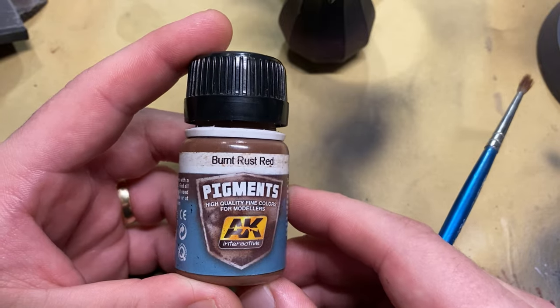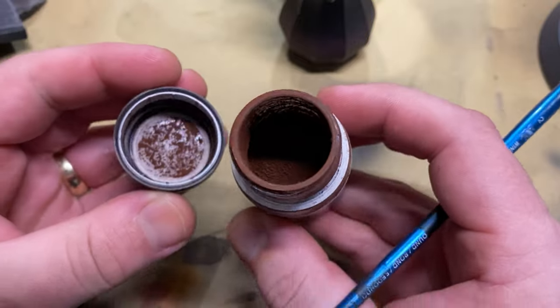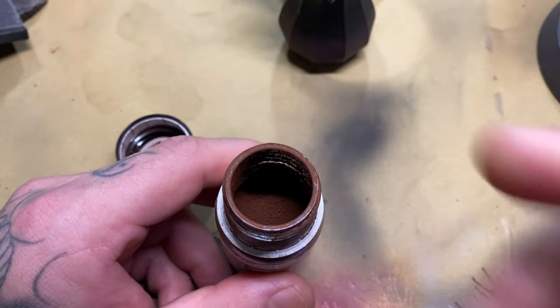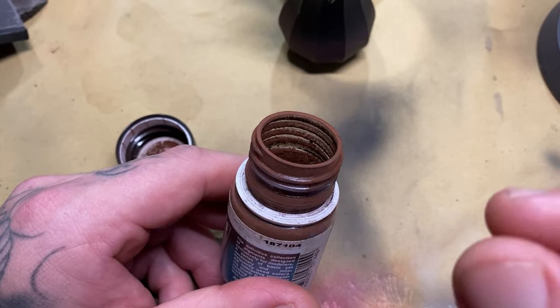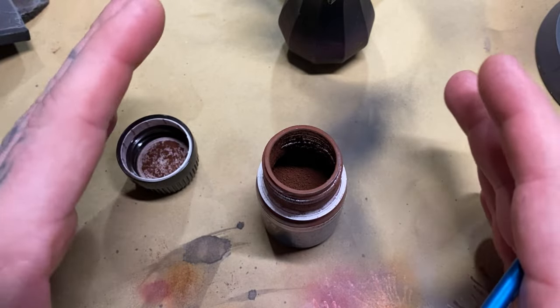For this process you don't want to be using your favorite brush because the pigment is going to get into it and probably ruin it. For this particular model I'm going to use Burnt Rust Red from AK Interactive. Pigment powders are not like normal paints, however they are made up of one of the same components — this is the pigment that would be mixed into a medium to make up your paint. This is the raw form of that paint.